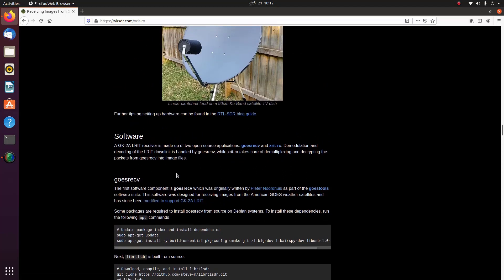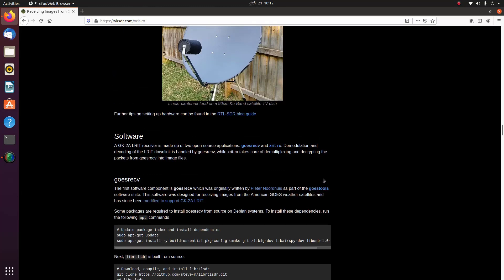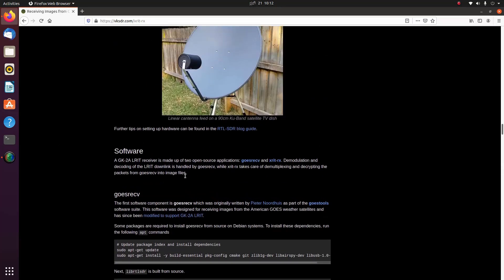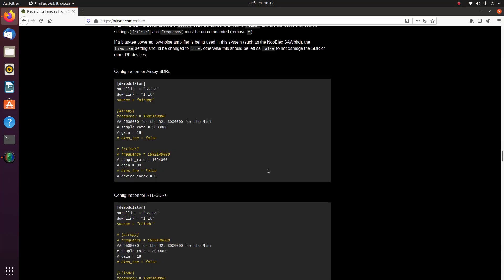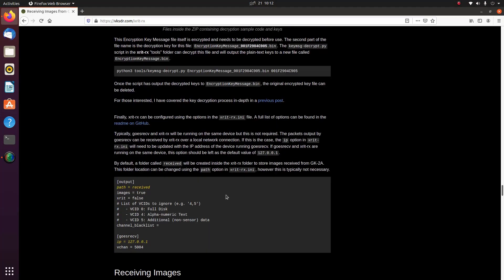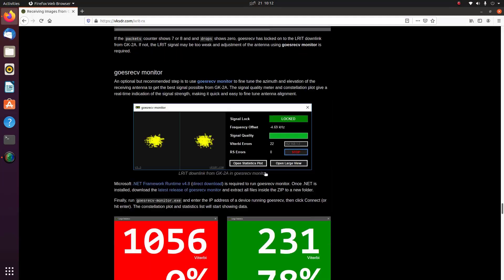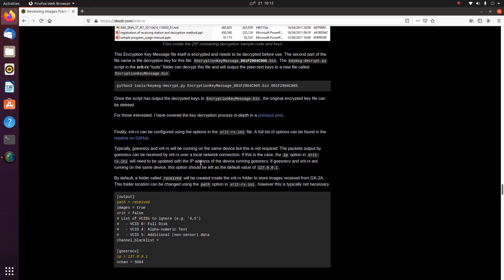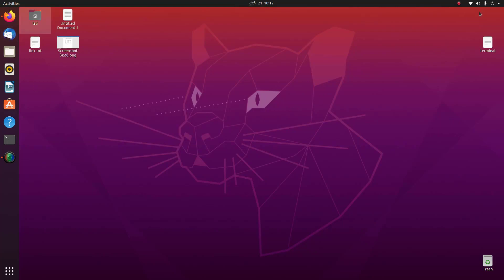For image receiving we need two software packages. The first is goestools, which handles the downlink. The second is xrit-rx. You can install both using the guidelines on the VKSDR.com page — all the details are there. I already have both goestools and xrit-rx installed.